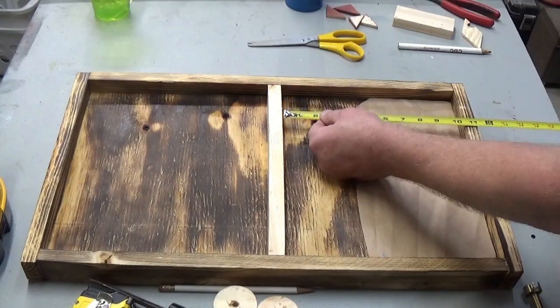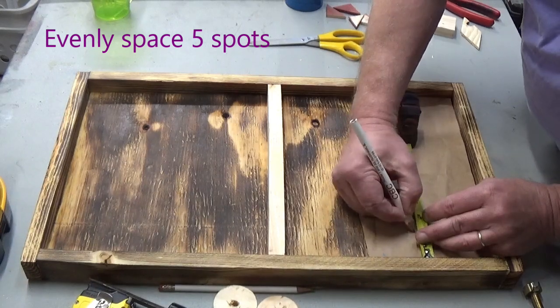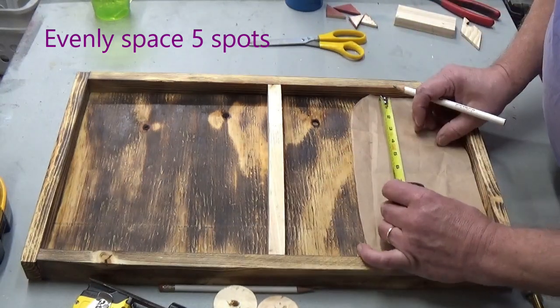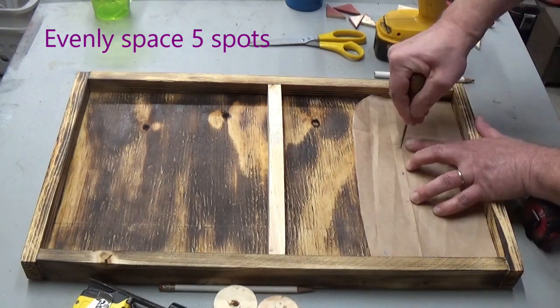I decided to make a pattern for where the discs begin. So I took a piece of paper and divided it out, marked it off, and then transferred that to the piece with an awl.